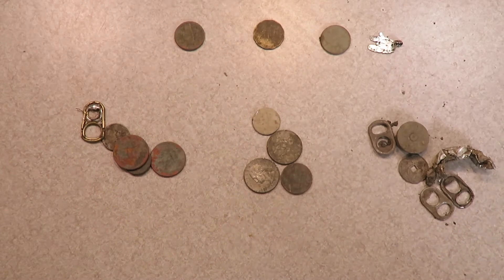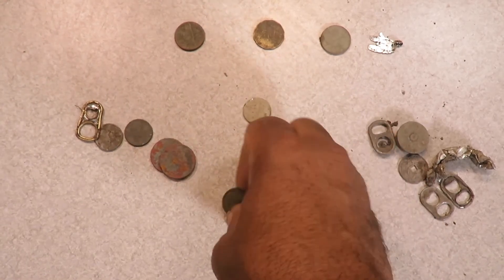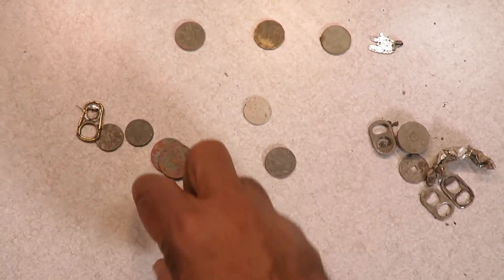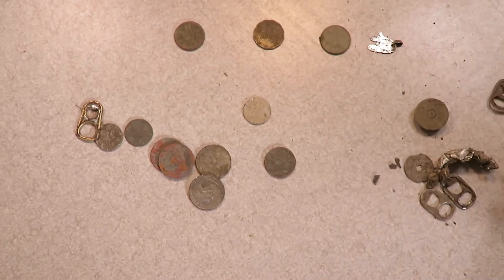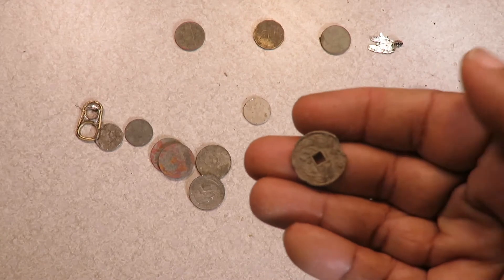Something pretty nice here — not great, but it's something to look forward to. The rest were just general coins, very shallow quarters. I found some shotgun heads, and this is just some trash I dug because I was digging nickel signals.